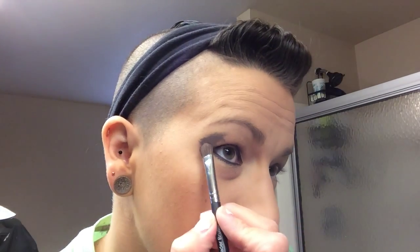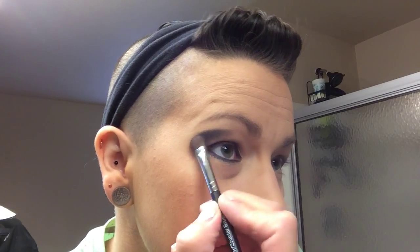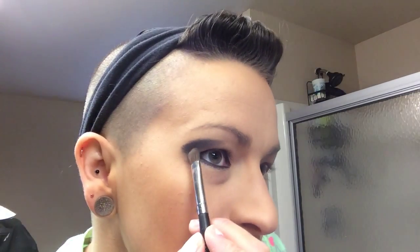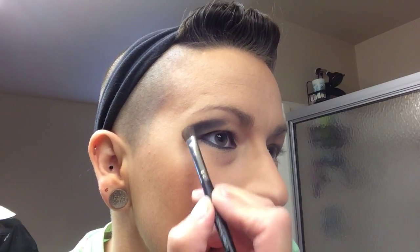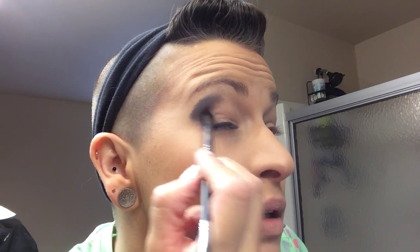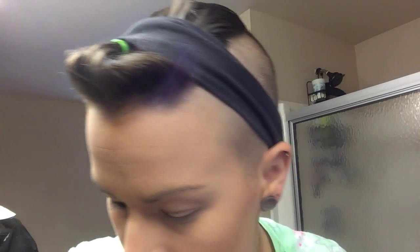Just kind of windshield-wiper the brush back and forth on your eye. If you look, there's a little shelf right here from where your bone is — I use that as my guide. It doesn't have to be perfect; we're not done yet.